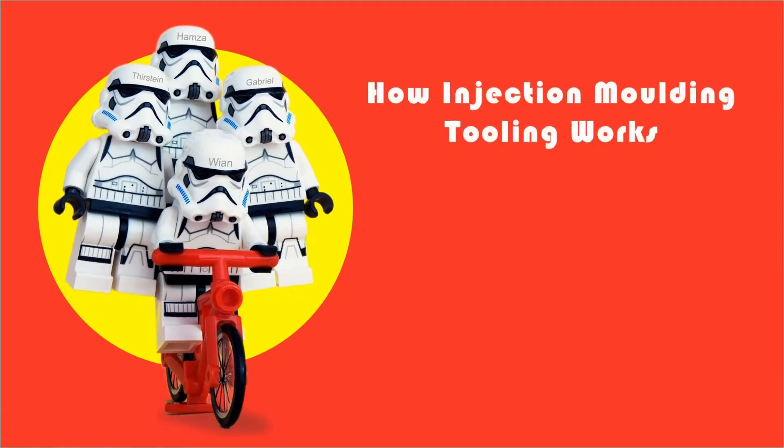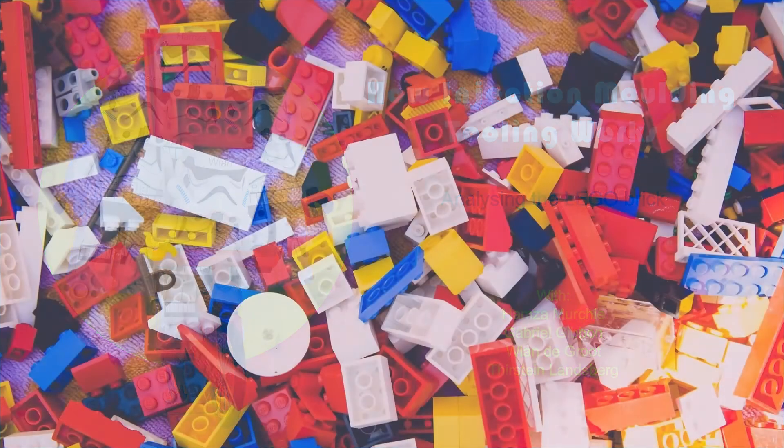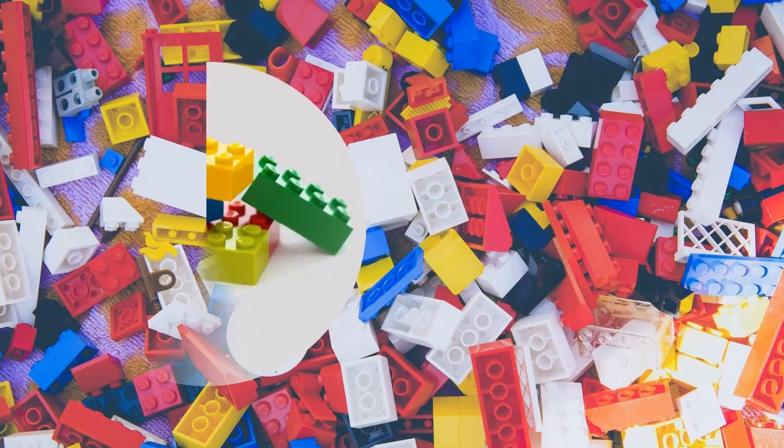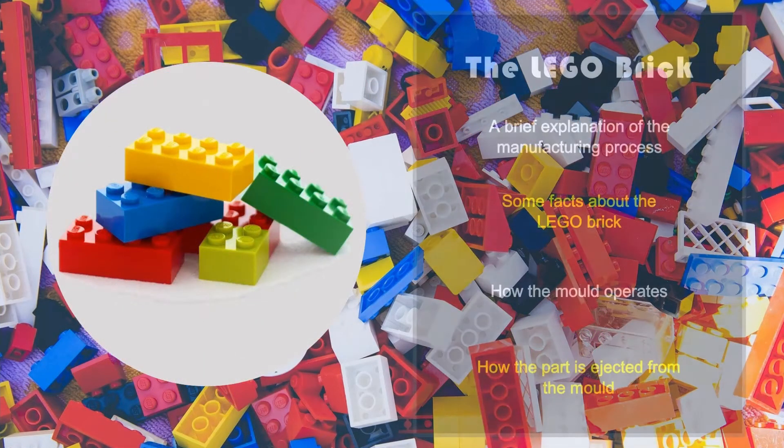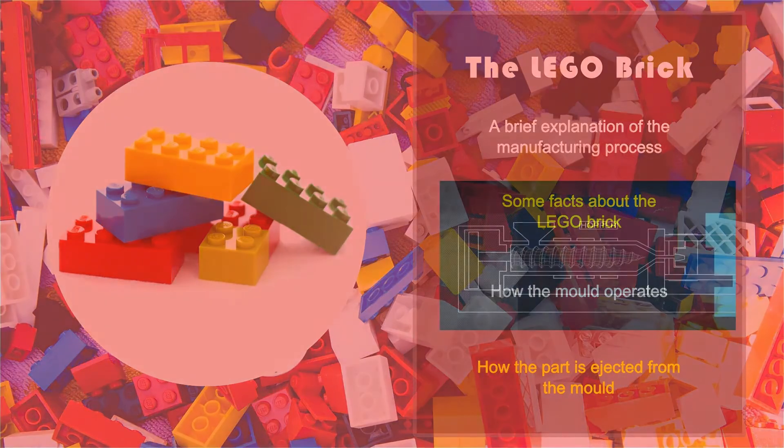The following presentation will explore how injection moulding tooling works by analysing the Lego brick. This presentation will give a brief explanation of the manufacturing process undergone in the production of Lego bricks, followed by a few interesting facts about the Lego brick. Finally, a detailed explanation of how the mould operates and how the parts get ejected will be given using a series of images, animations and videos.